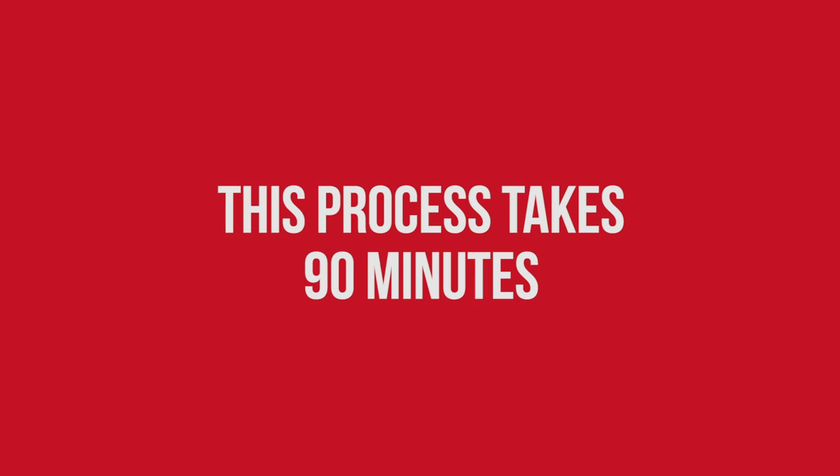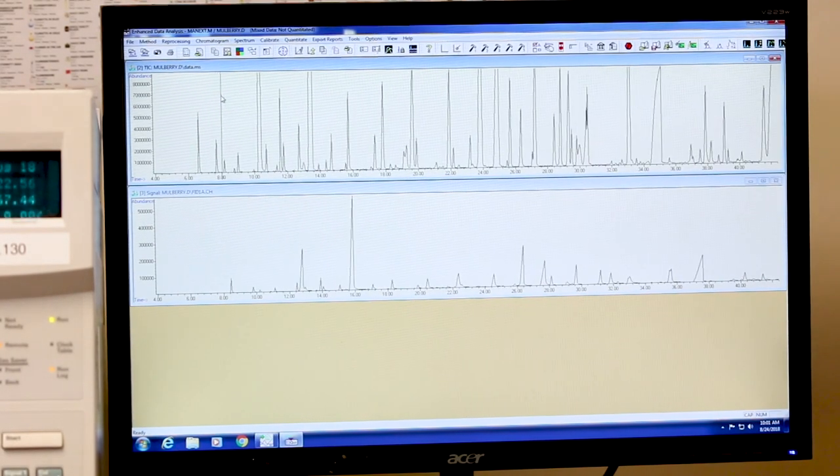This process takes 90 minutes. Once it's done, we pull up the file to make sure the data was registered.